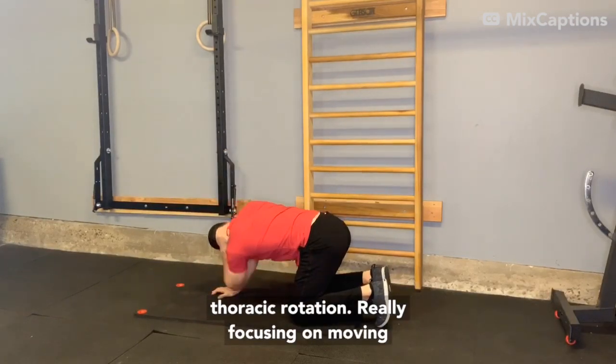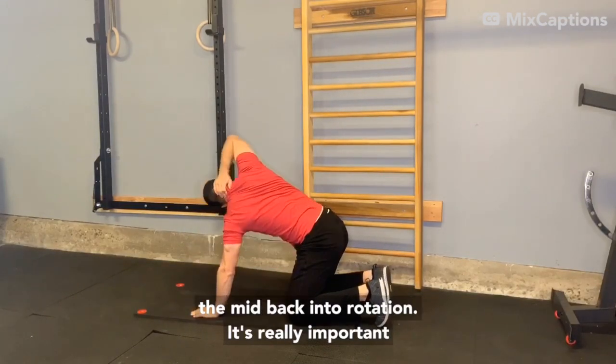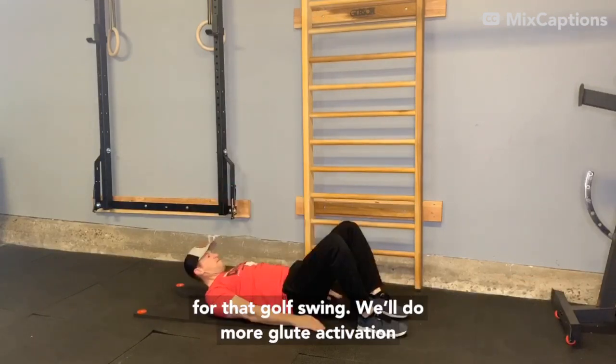Right into thoracic rotation, really focusing on moving the mid-back into rotation. It's really important for that golf swing.